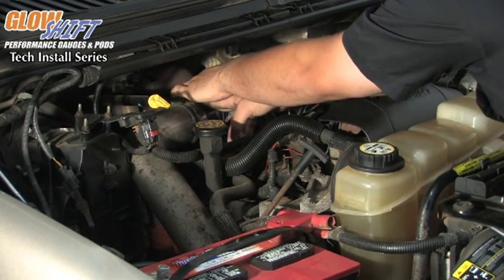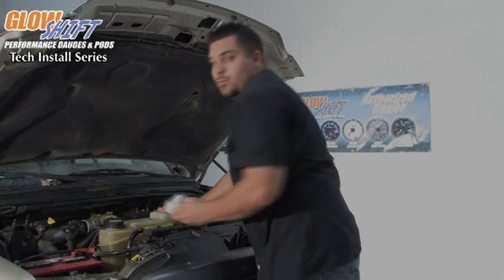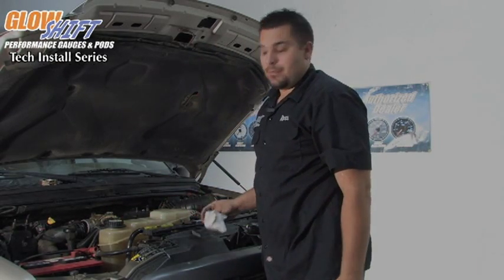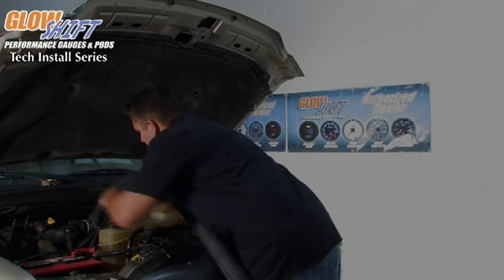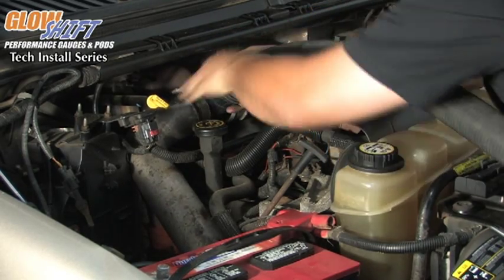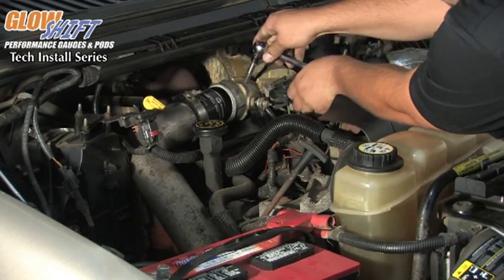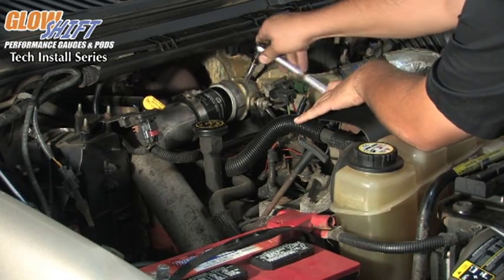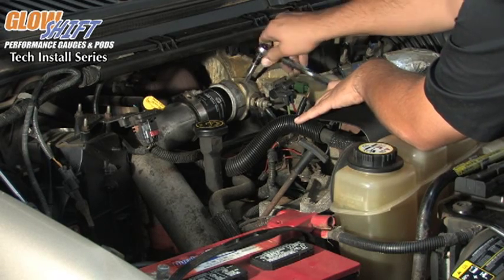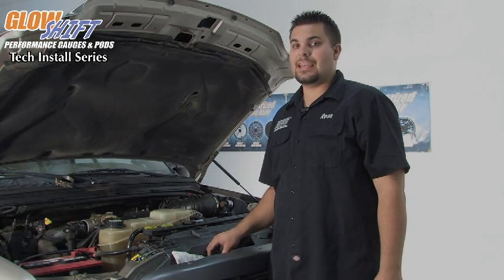Continue to pull out the rag, trying to collect any shavings that might be in the way. Now what you want to do is grab a shop vac and clean out any remaining shavings that may be in the intake manifold. Now that we have the hole drilled in the intake manifold, we are going to take our 1/8 MPT tap and tap the hole.